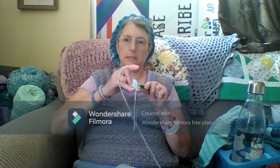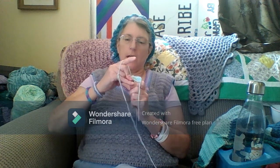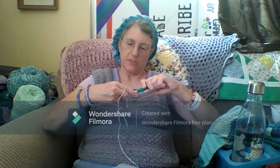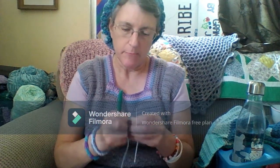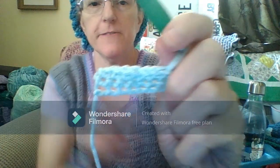Now to do my last one. Put it through. Get the yarn. Bring it through again. Then bring it through both of those. And I did it. It looks kind of funny, but I did it. And here it is. Chain of eight.